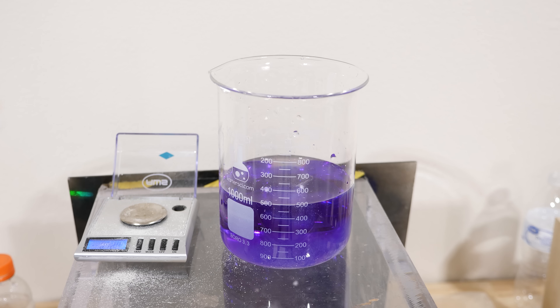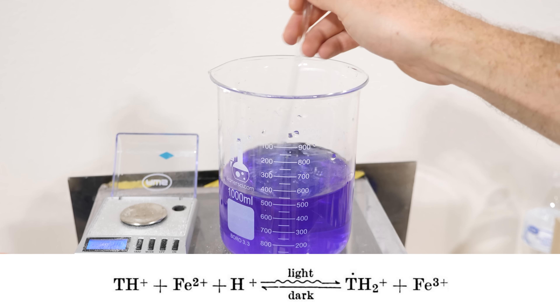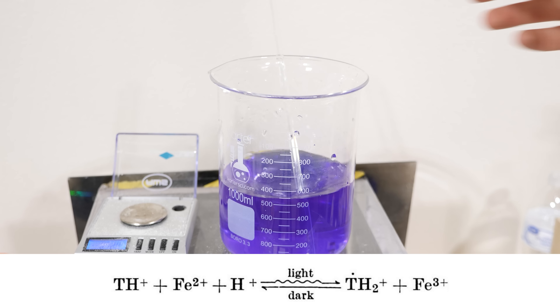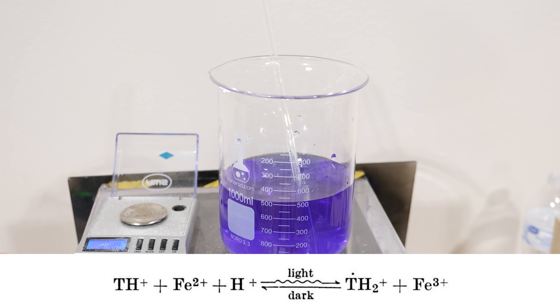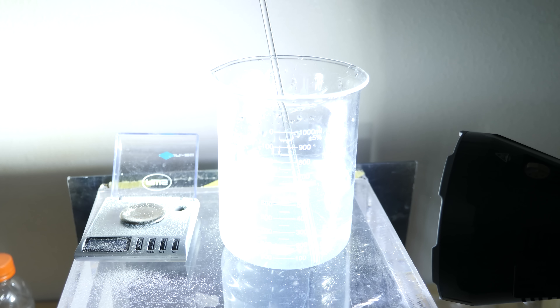These two can react together to make leukothionine and iron 3+, but they won't react spontaneously. In order to do that, we have to add some energy. Then the reaction will spontaneously occur, and we can add energy in the form of visible light.